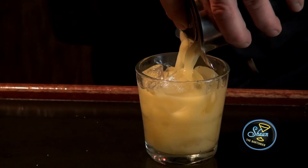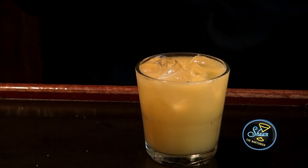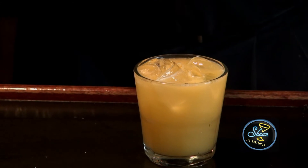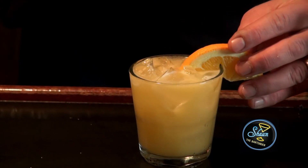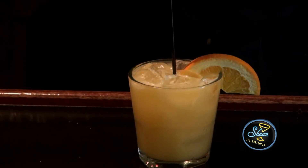And then what we want to do is strain it onto some new ice in an old-fashioned glass. And, of course, let's make it pretty and put a half wheel of orange on there. And there you have a Louisville cooler.